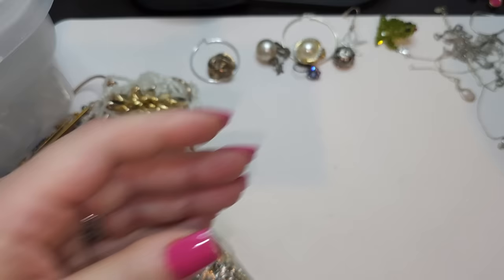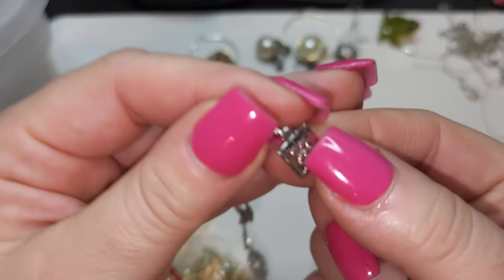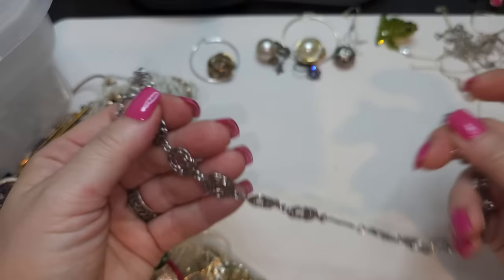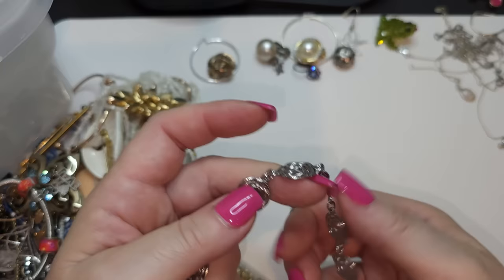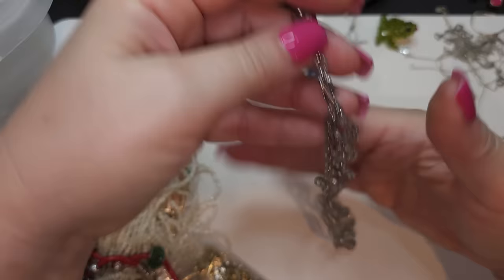Right here we have — I think — a silver tone necklace, kind of like flattened roses. Not quite sure if it's a necklace because it's quite short. It might be an anklet also, or a necklace worn very short. Silver tone necklace with rose design, no name — unless this is a name and I don't know it.